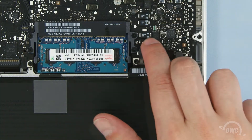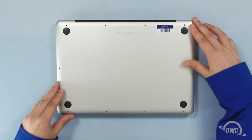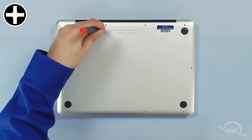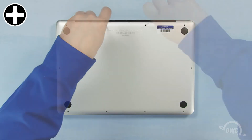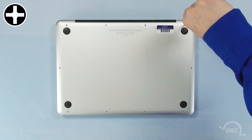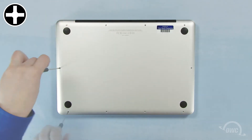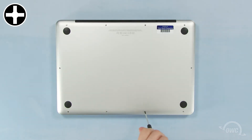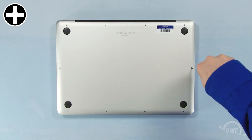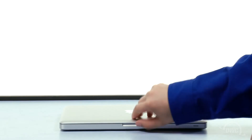You can now reattach the battery and replace the bottom cover. Reinsert the bottom screws starting with the longer three in the upper right corner, then replace the remaining seven screws. You may now flip your MacBook Pro over, open it up, and turn it on.